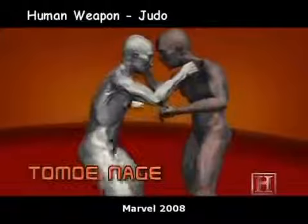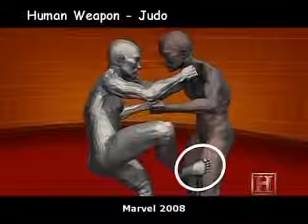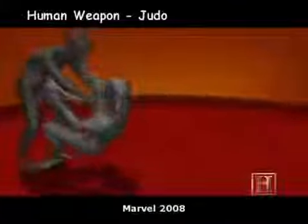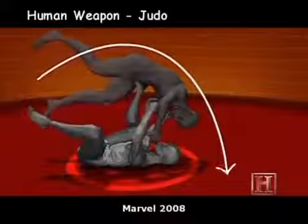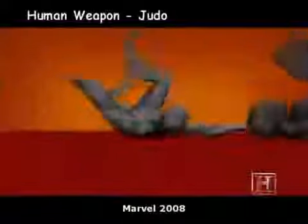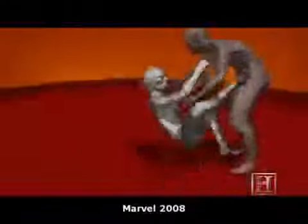The sacrifice throw is a simple lesson in conservation of energy. The stronger the opponent attacks, the further he gets thrown. It works like a catapult where your opponent's momentum supplies the counterweight. The faster he's going, the further he's going to fly — and the harder he's going to land.